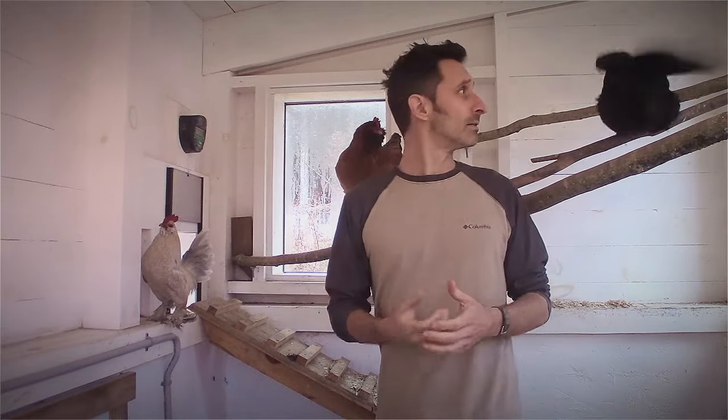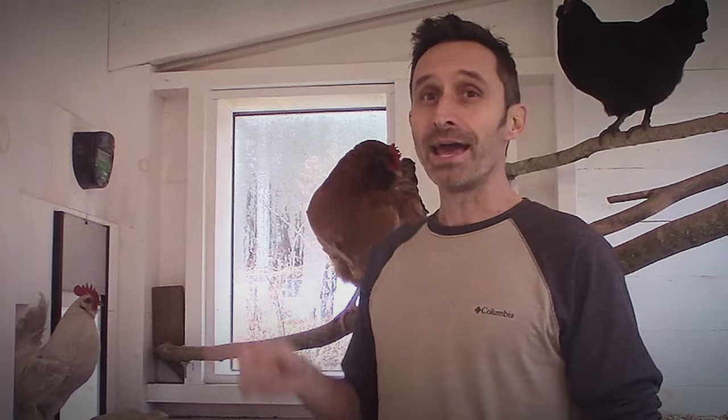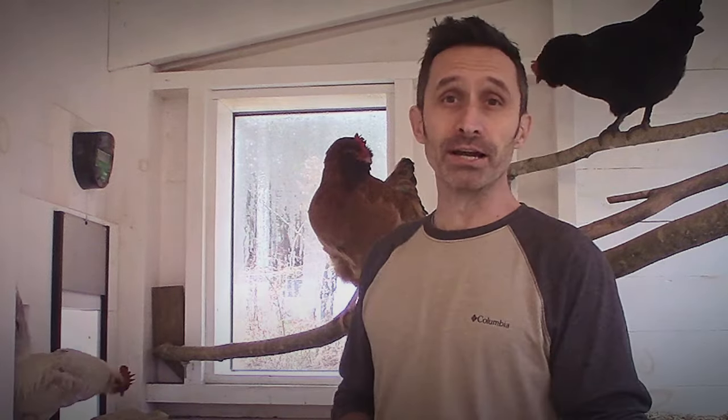If you want to stick around, we're going to go into this and kind of figure it out as we go along. At the end of the video we do get it working again.